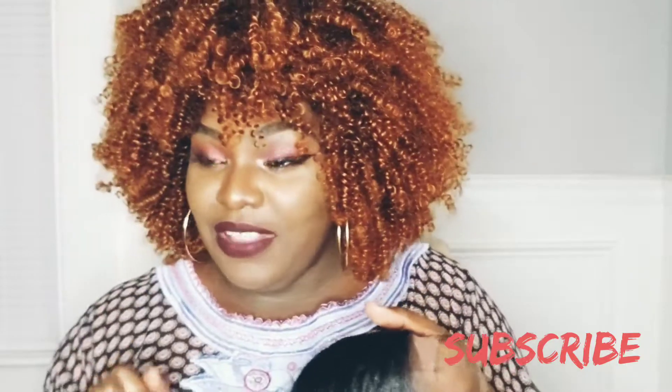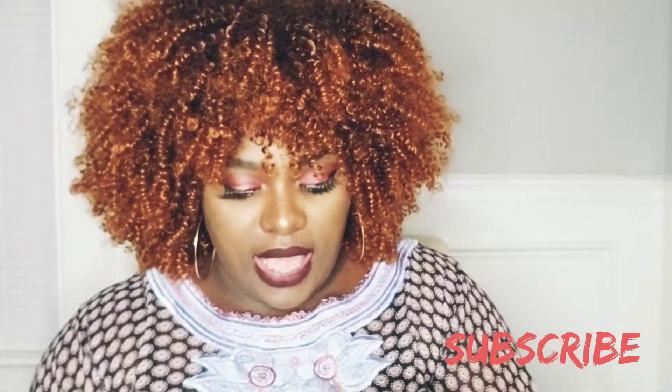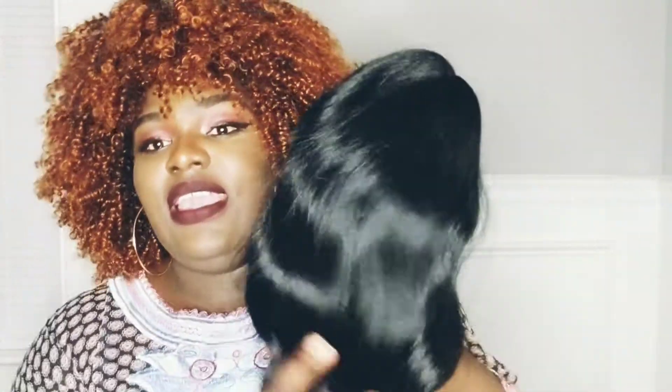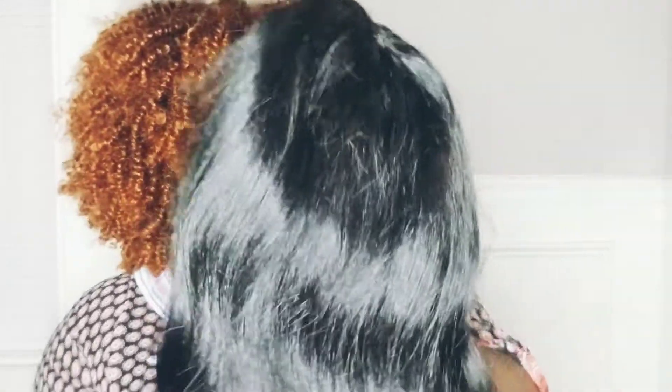I got this unit from Amazon — very cheap, very affordable. It's an Equal Freedom part lace front wig. If I tell you this is the bomb dot com, believe me, because it is. I already got a different color for this and I got this in jet black and I love it. I'm not wasting much time — I'm gonna put it on for you guys to see how it fits.